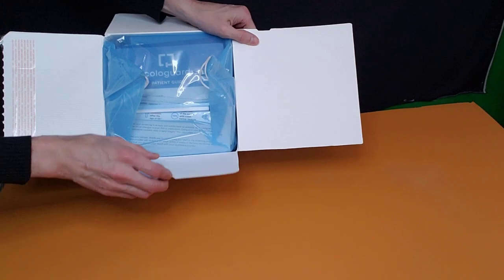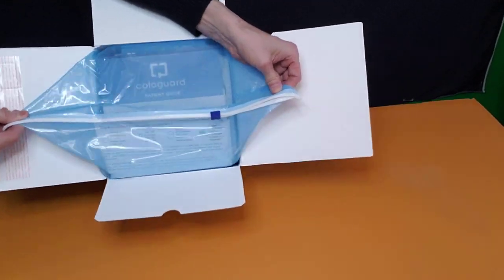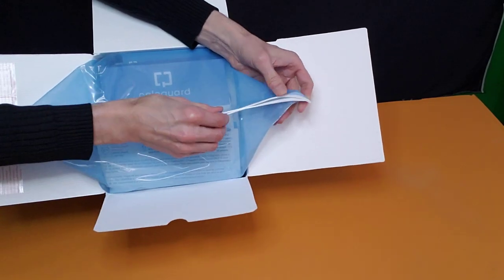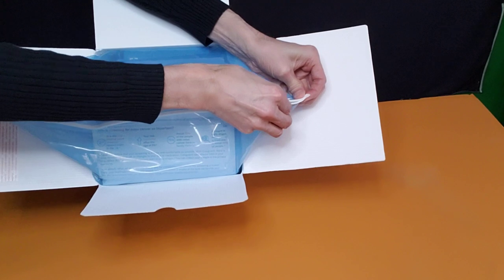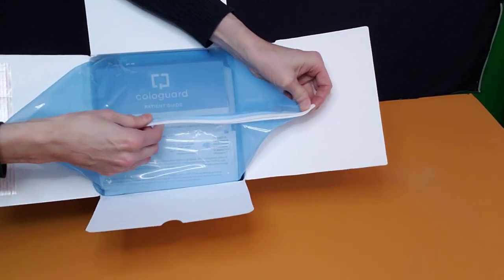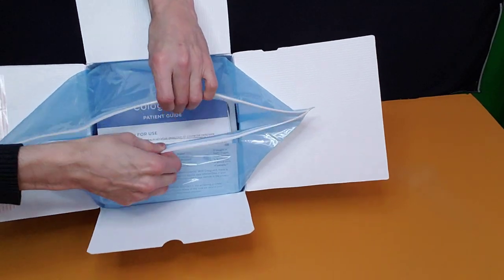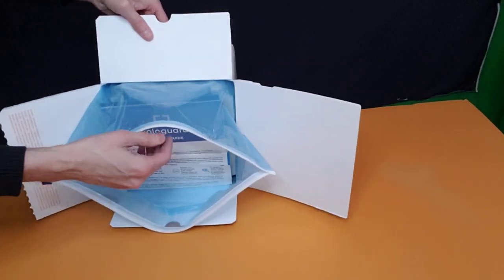Inside the box you have this plastic bag. Let me turn it sideways so you can kind of see.